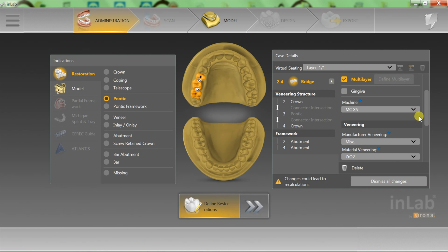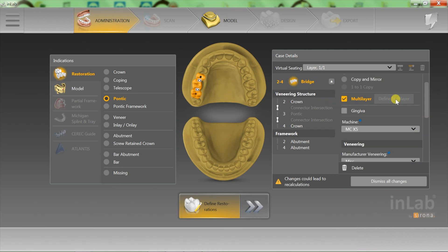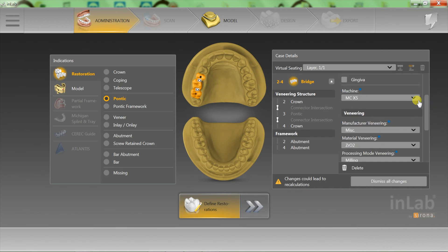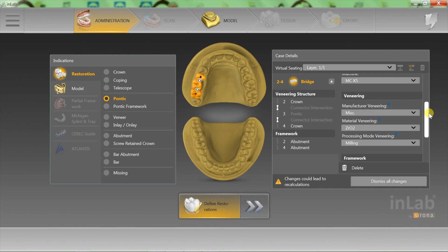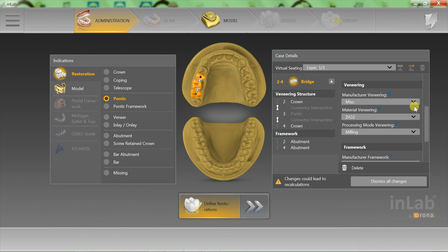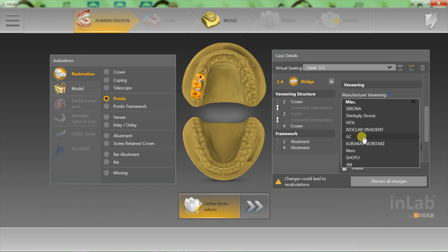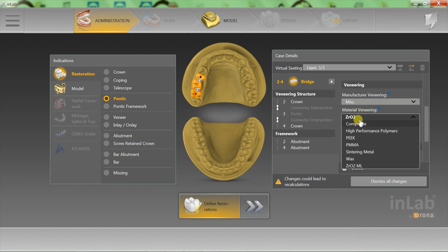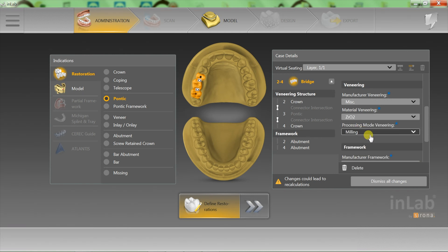First of all, we want to make sure that multi-layer is checked, because when you design the bridge you're going to have to split that and do your abutments separate from your three-unit bridge. We're going to use our MCX5 here at our lab, and then we're going to check our veneering. You have several different manufacturers you can choose. I always choose miscellaneous if I'm using zirconia, and I would choose zirconia here — and we are going to be milling that.